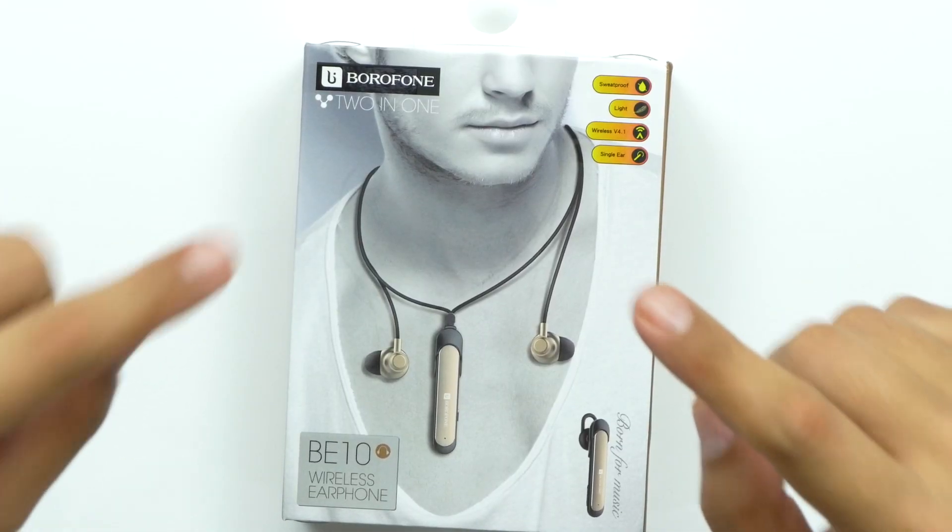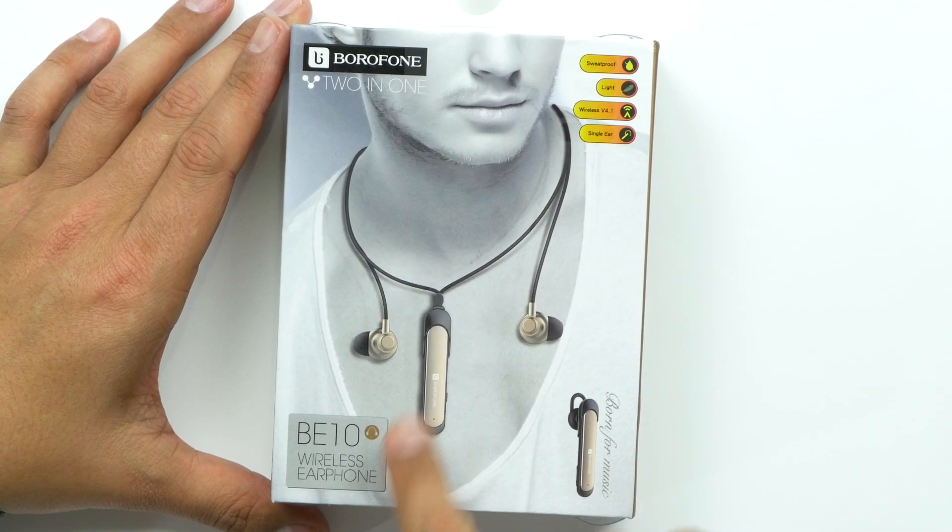Welcome back to Unbox Junkie, my name is Matt. Today we're looking at some Borofone phones — they sent me these because they need some help getting off the ground. They are not ready for full mass production yet, but apparently they will be by the end of October. They do have a Kickstarter going on, so I'll leave that link down below.